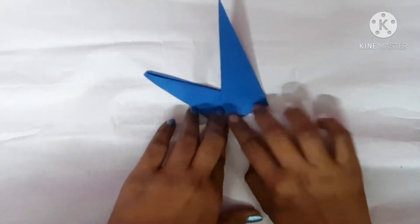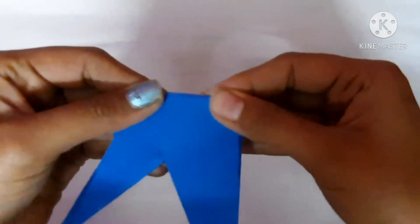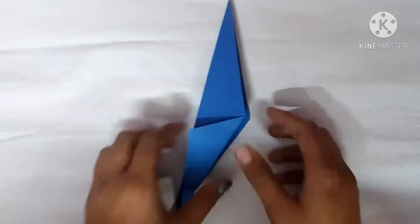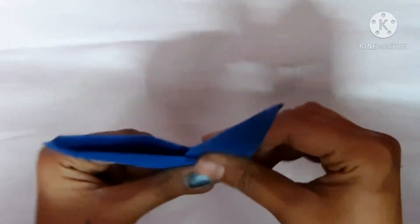It will look like this. Now what you can do is fold it in the shape of a V. Fold it to the other side, again to the other side, and again this side. Now open it and fold it like this.